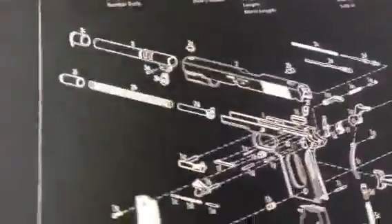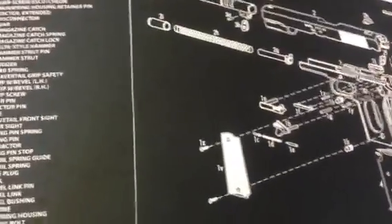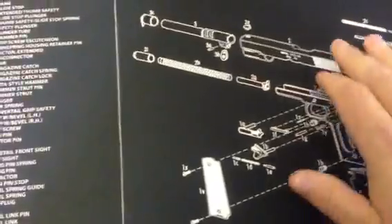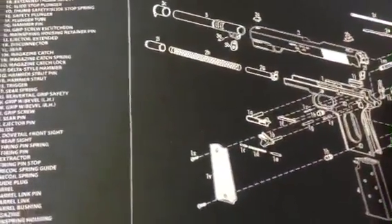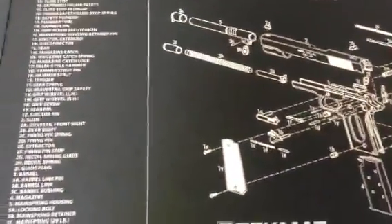These mats are really nice for what you pay for them. They are like $13, $14 a piece. You get a polyester top — the print is sunk into the material, so you don't have to worry about scratching the white off or the lettering off. The bottom is made out of neoprene rubber. They provide good protection whenever you're cleaning or working on your weapon.